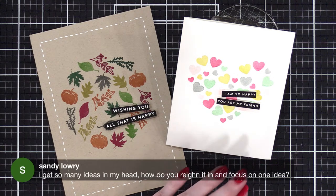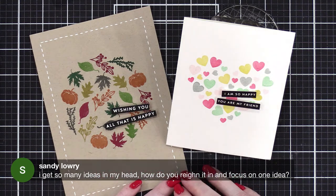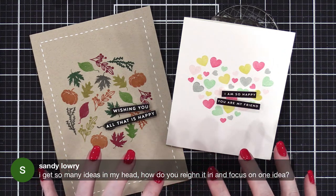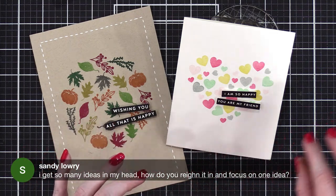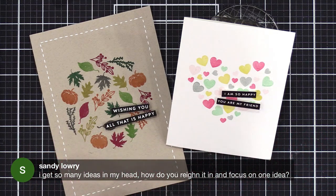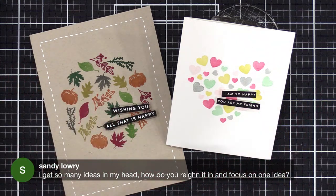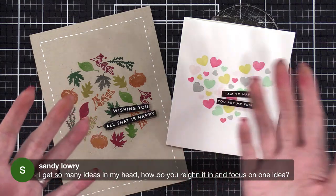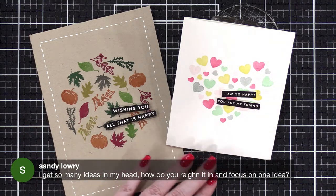Sandy asks: I get so many ideas in my head — how do you rein it in and focus on one idea? Sounds like you need a card sketchbook. Sketch out your cards, get those ideas down, and if you have specific products you want to use for those ideas, note them off to the side. Then when you have time to actually make them, go back and look at your ideas. And when you have a lull in your creativity, you can go back to those ideas you never had a chance to do.